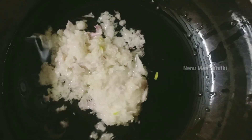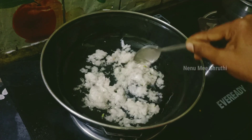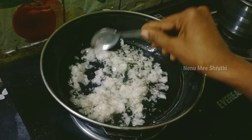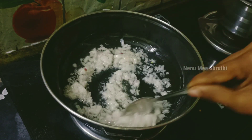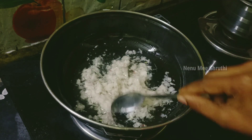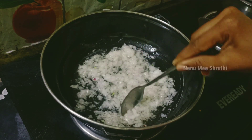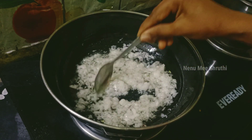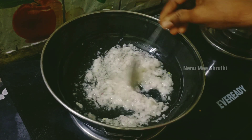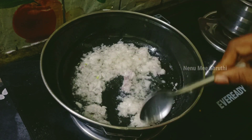Put the oil in the pan on a low flame. I am going to put the oil in a little bit and heat it carefully.